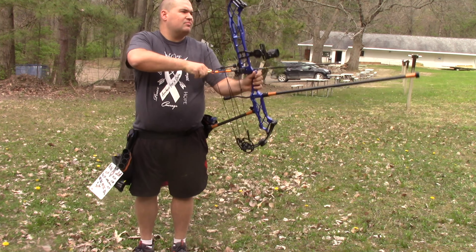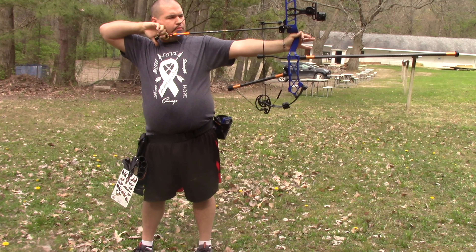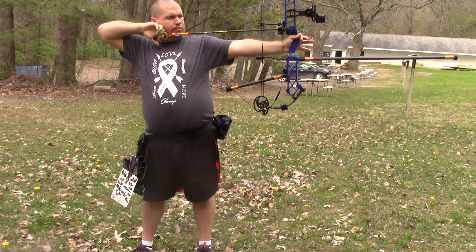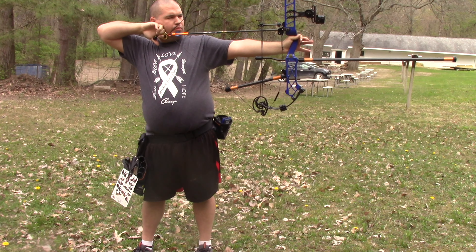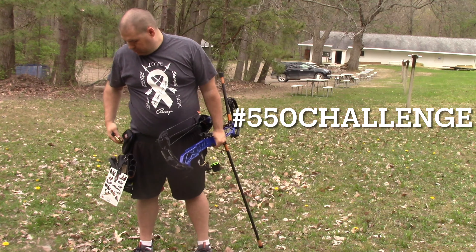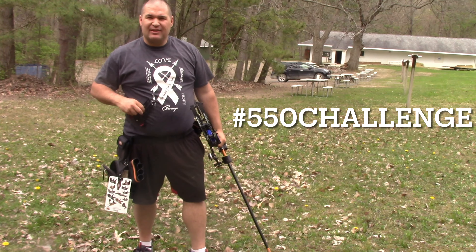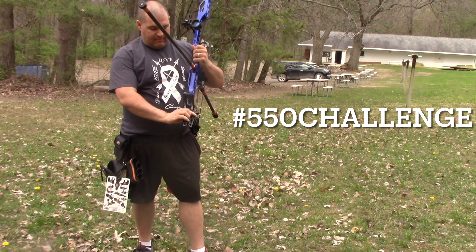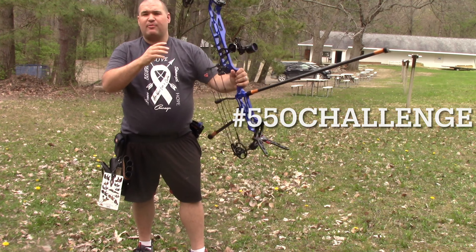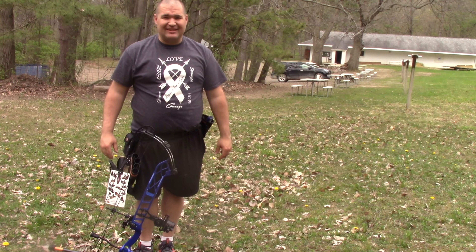I was just thinking — this entire challenge takes 550 yards total, all the way from 10 up to 100 added together, so we're going to call this the 550 Challenge. That did not feel like a good shot; I couldn't really find the middle. I think it went pretty far left, but that's why we're doing this today. Let's go see how we did on 50, 60, and 70.